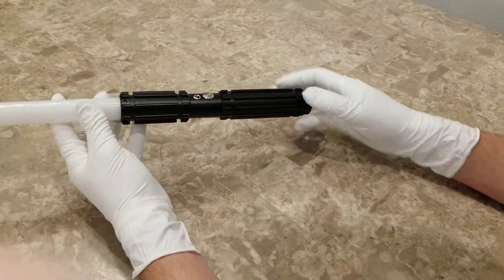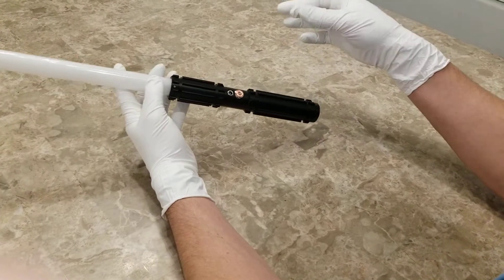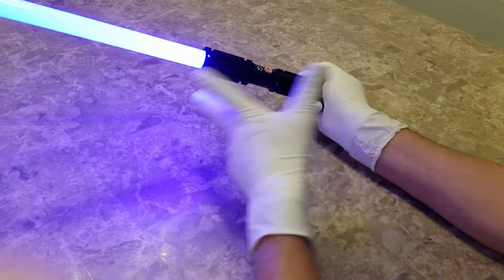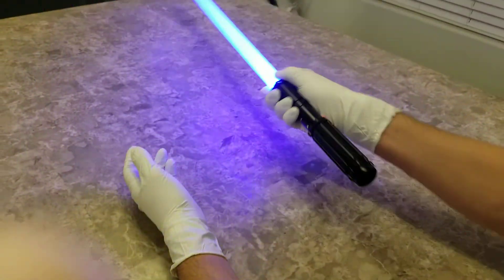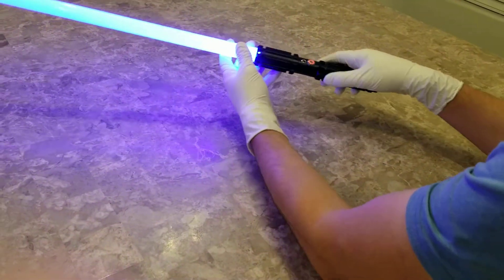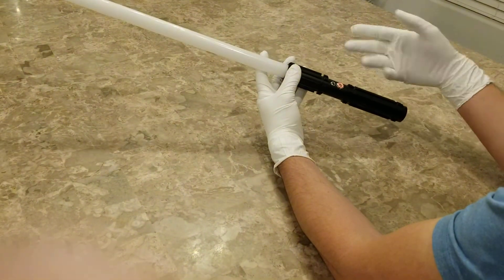With this saber, you can't just turn it on. Hold the button down to turn it on — it says power on. From here, to turn the saber on, you just tap it once and the saber turns on. All of our sabers have smooth swing and then you have the clash, the flash on clash. To turn the saber off, hold the button down and it turns the saber off.